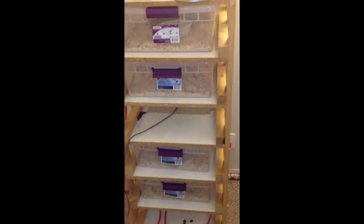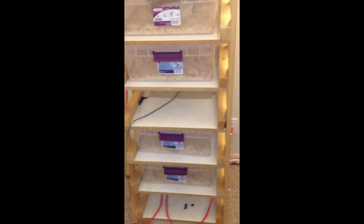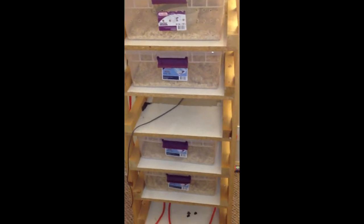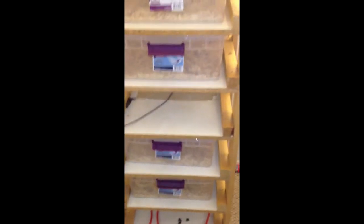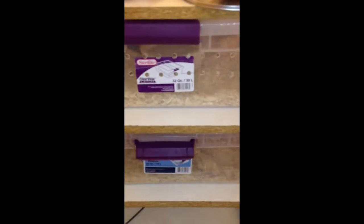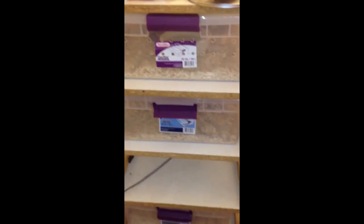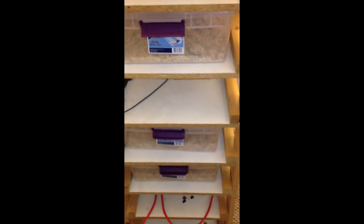I'll show you guys that rack. This is one that I built a few years ago. It's not all that great and I'm getting rid of it because I just bought two Vision racks that hold these same size tubs. They hold the 32 quart Sterilites and they are both 10 tubs high and I was able to find them on Craigslist for $125 a piece.